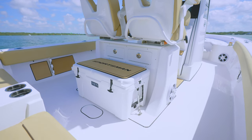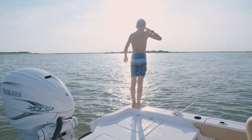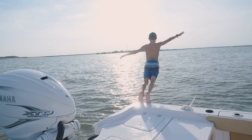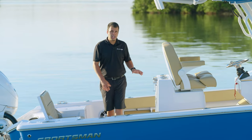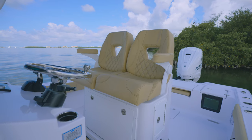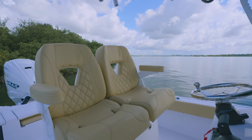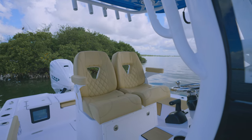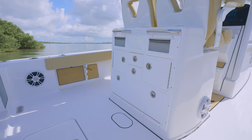Behind the cooler, you'll find some tackle storage trays. The flush rear deck of the Masters 267 gives you a superior vantage point when you're out at the sandbar. Stepping aboard the 267 OE, you'll notice a very different leaning post focused around fishing and storage. The fiberglass leaning post on the 267 OE also features the same comfortable premium captain's chairs on sliding tracks, but without the swiveling function for sandbar mode. By removing the sandbar mode feature, we've been able to add a few additional fishing features.